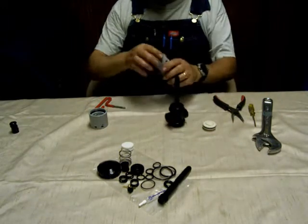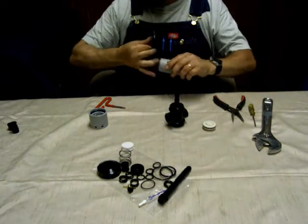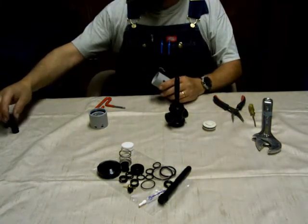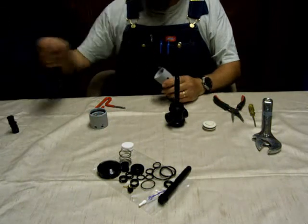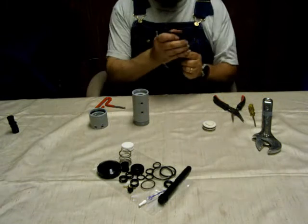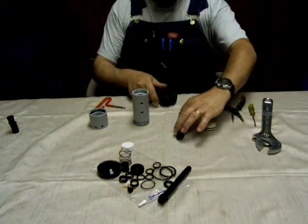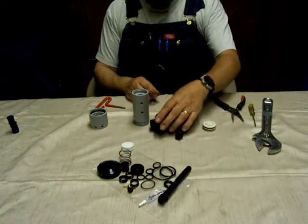Now you can unscrew the water body from the main body. Slide all the inserts and O-rings off of the spool and get the rest if there are any pieces left inside that main body — go ahead and pull those out and set them aside. Slide the spool out and use it to pop out the insert from the water body. Now you can set that spool aside because it's going to be replaced.